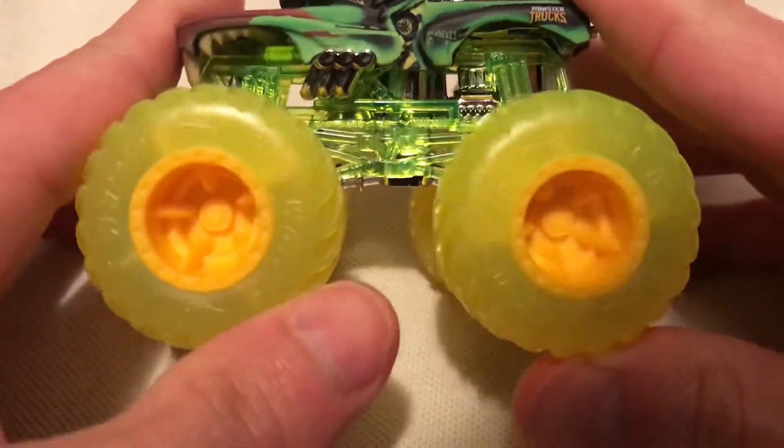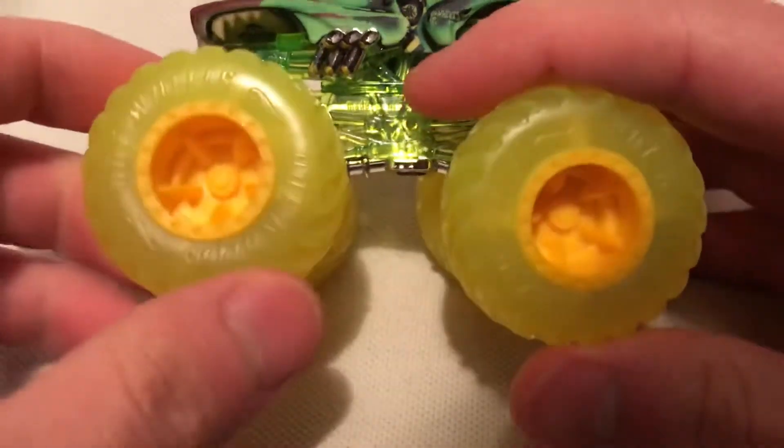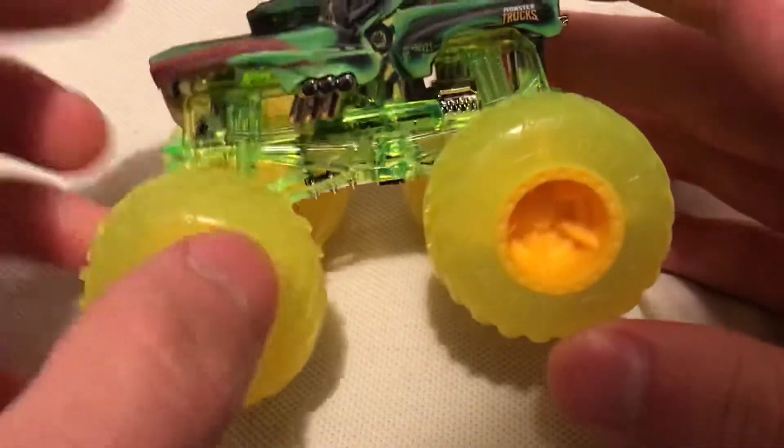Anyways, there it is. It's so bright — that's kind of painful to look at, which is why I got it, because I just thought it was super awesome. Check out the wheels — it's like a semi-opaque translucent yellow, like a highlighter yellow. It's very cool.